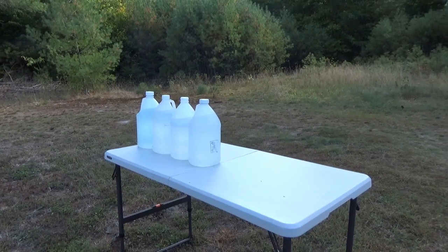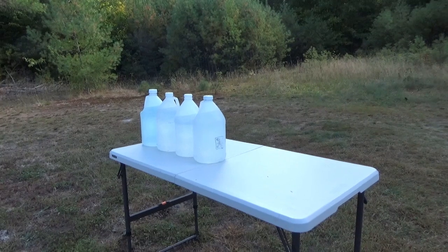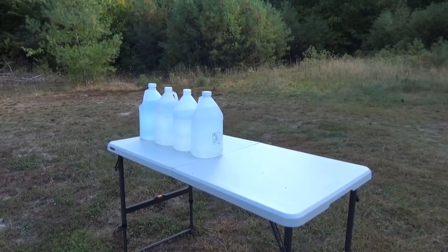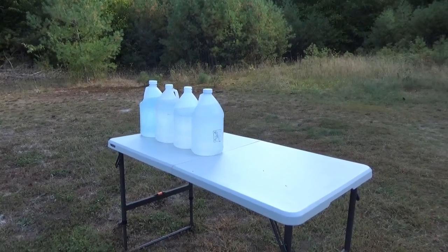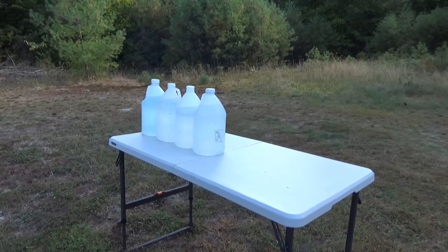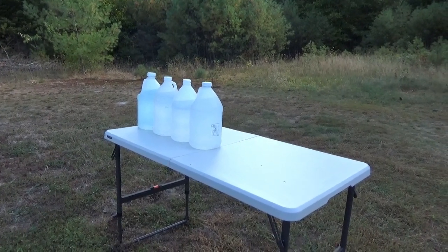Same setup as before — same gun, same load, everything's the same, just the target's different. The range is a little closer, about seven yards, versus when I shot the trees, they were like 10 to 15. So I'm going to try that and see what the results look like.